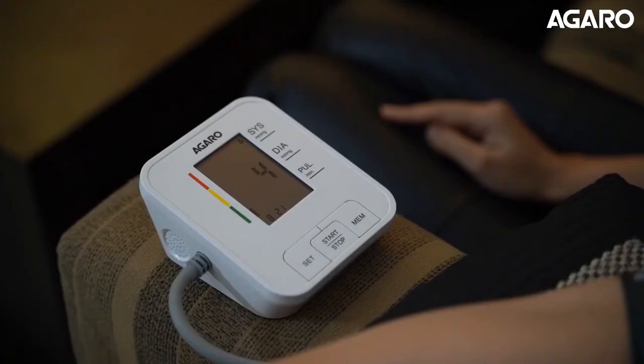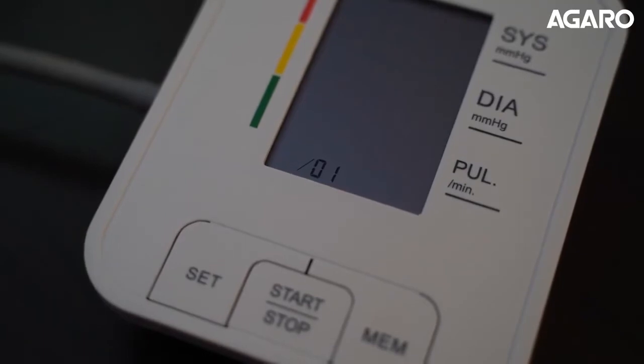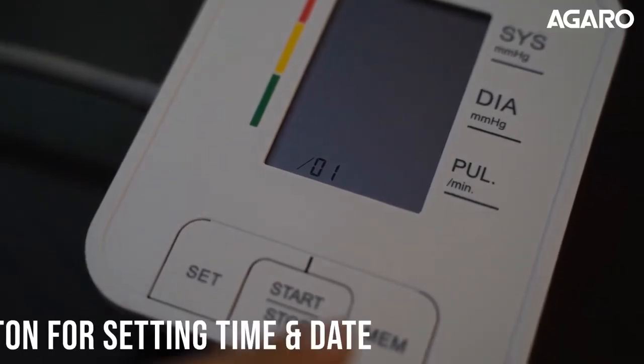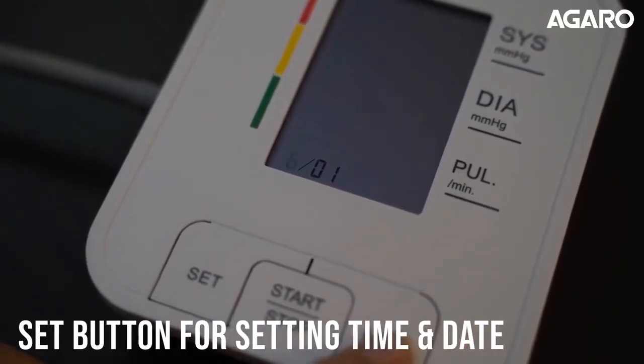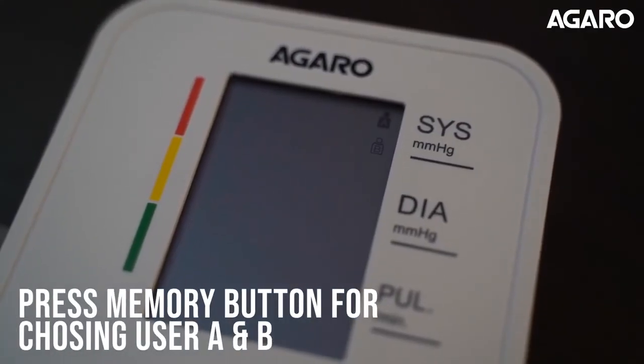You can either directly take a measurement or, if you wish to record 120 measurement data for multiple users and set times and dates, access the system button for 8 seconds for choosing the date and time, and press the memory button for choosing user A or B.